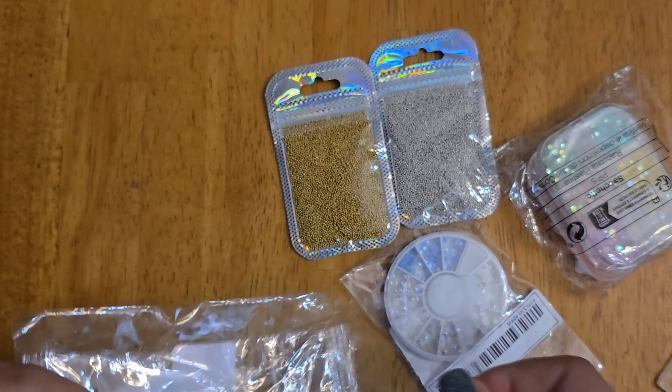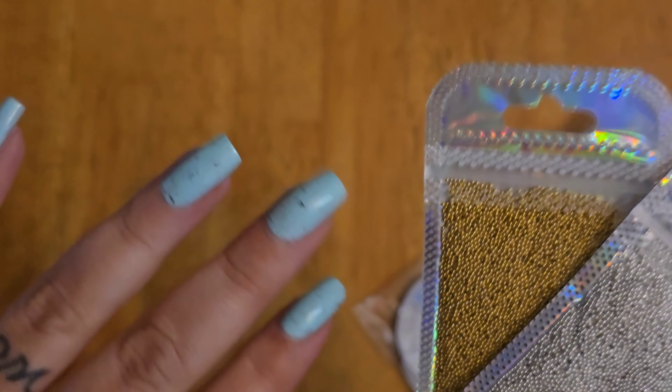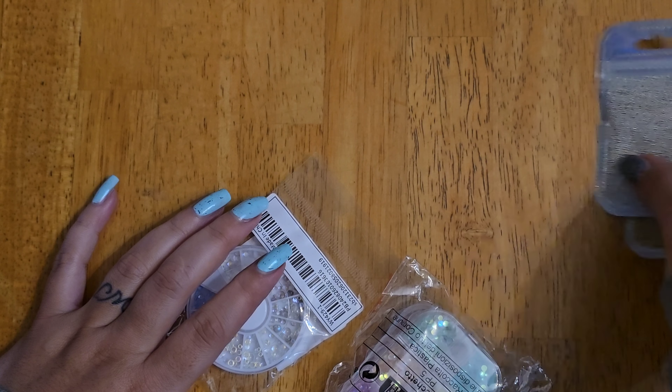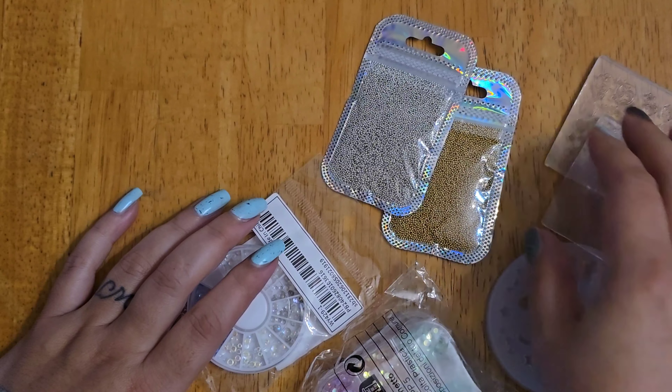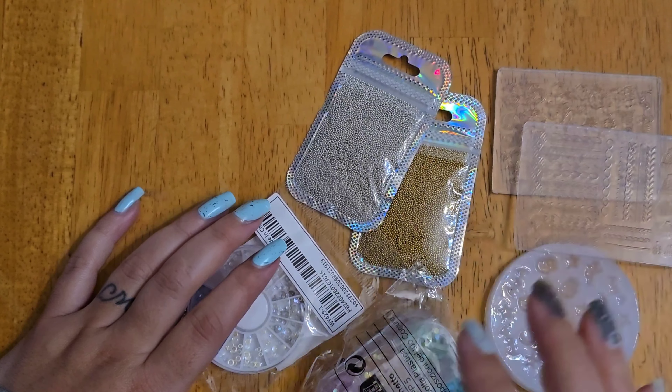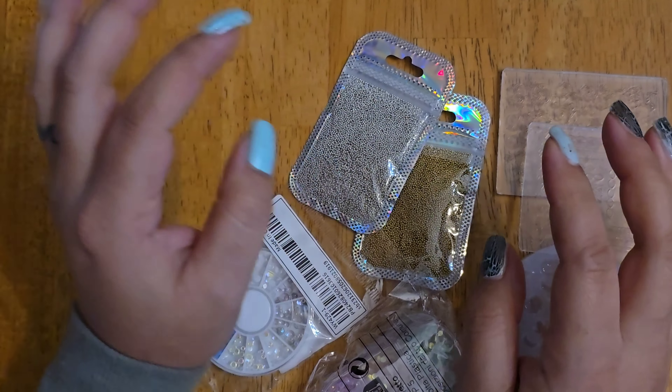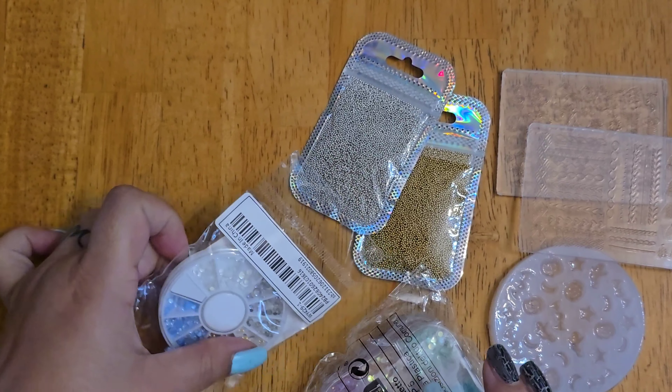I also got some of what we used to call caviar beads back in the day of doing nail art — super super tiny ones. I got gold and silver because those are fun to put on nails. And then, because of the gel allergy, I love when people do water droplet designs on nails. I tried doing it with just regular top coat but after it dried it just flattened out and didn't look good.